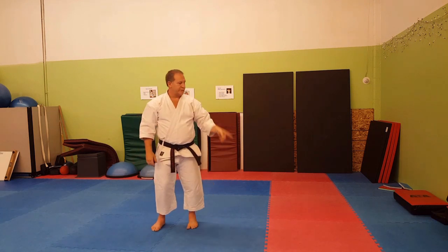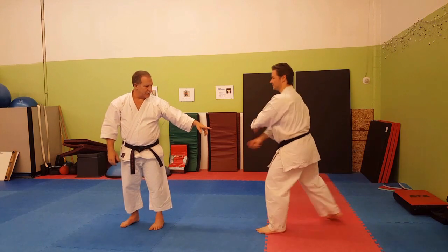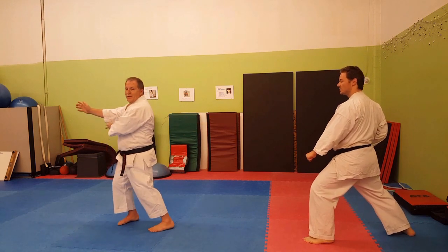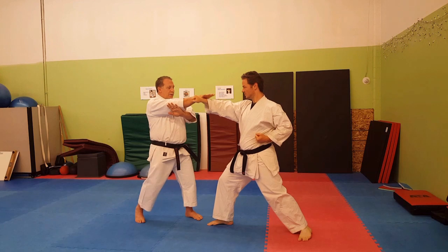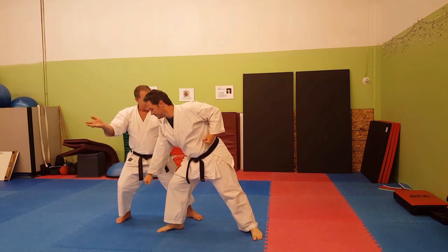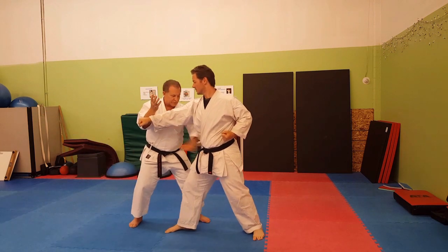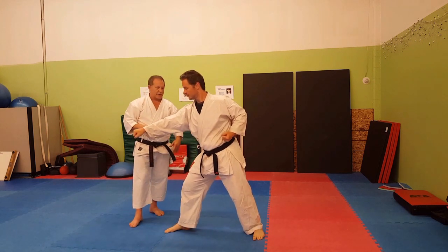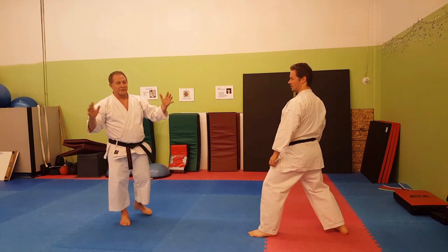I was told, when I first learned this Kata, that I had an attacker who was doing a step and punch, and I had to back up. As he punches, I'm going to reach out here and grab him, then settle my weight back to pull him off balance, and then knock his hand down. But the idea of reaching out to grab somebody that's punching three or four feet away from you is a little silly.